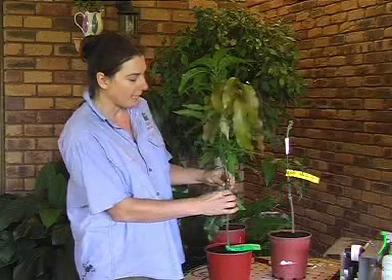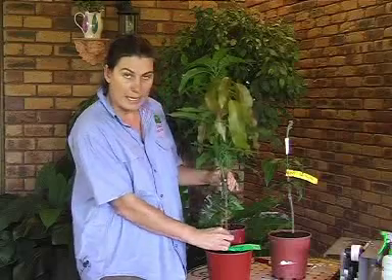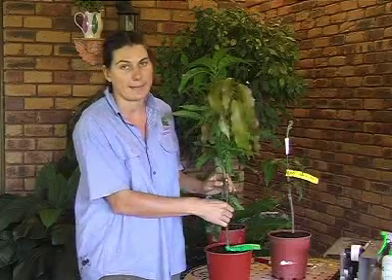So it's very important — if anything shoots below the graft, and this could also be from the side of the graft — anything down there in that section of the plant is rootstock. If it produces a shoot, as in a terminal leaf section, you need to make sure that you break that off.